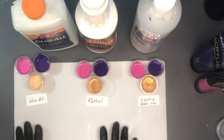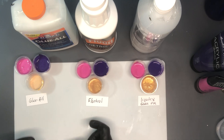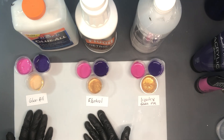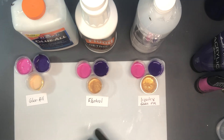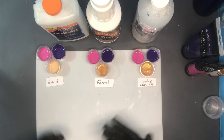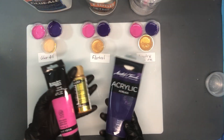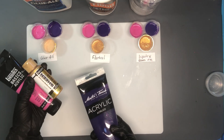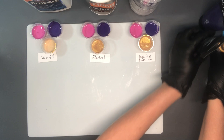Today I'm going to be looking at three different pouring mediums and using the same exact colors, I'm going to create little mini skins and show you the difference between what a skin looks like with Glue All, what one looks like with Floetrol, and what one looks like with Liquitex pouring medium. They're all going to have different textures, so what kind of skin do you want to make, or what kind of look do you want on your canvas? The paints we're working with are Liquitex Basics medium magenta, Extreme Sheen from DecoArt 24 karat gold, and Master's Touch violet. I've already mixed those up.